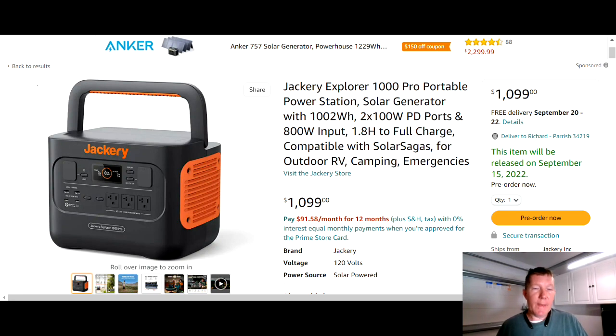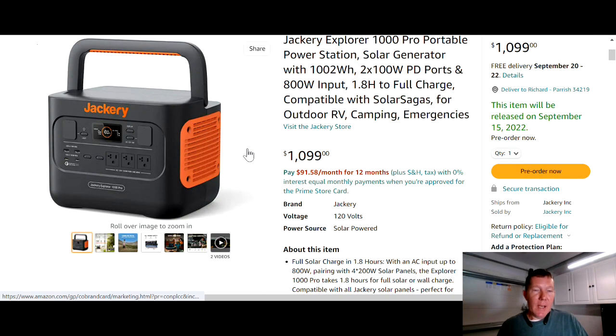Here we go — Jackery Explorer 1000 Pro. This is brand new by Jackery; it doesn't come out until September 15th, so it goes on sale next week. This is their latest and greatest in the 1000-watt range. It's a 1000 watt-hour battery with a total of 800 watts input — meaning from the wall socket or from solar, you can put 800 watts into this to recharge it. They claim it can be recharged in 1.8 hours, which is pretty fast compared to a lot of things on the market.